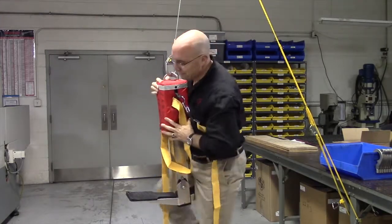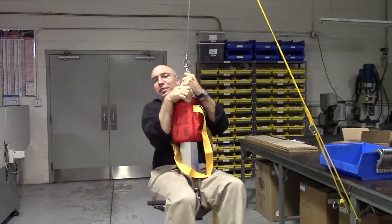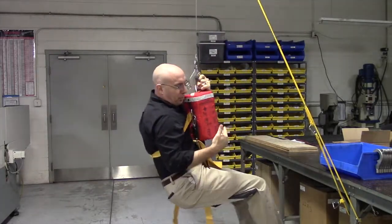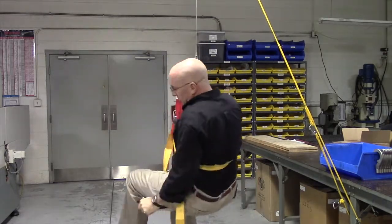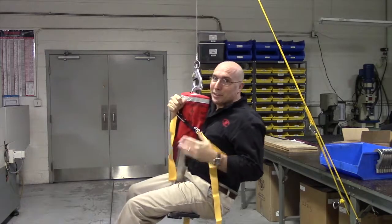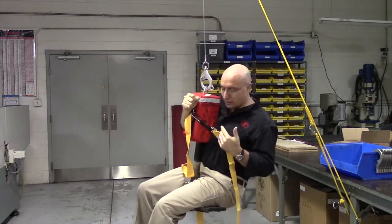How you don't use it: you don't want to see yourself sitting on it sideways — that's not the proper way to use it. And turning around like this — even though that works and it's not entirely unsafe, it's not the proper way to use the device.